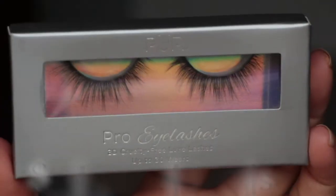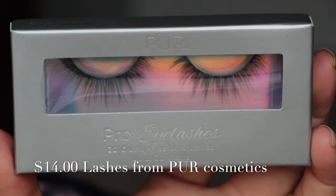Next are some lashes from Pure — they're Pro Eyelashes, 3D Cruelty-Free Luxe Lashes. Up to 30 wears. I don't wear lashes, I always wanted to, but I just don't. These are so pretty though. They're very flirty and real pretty looking.